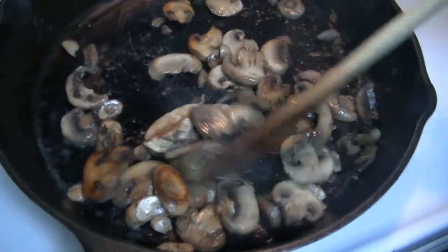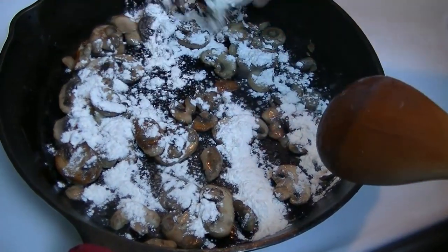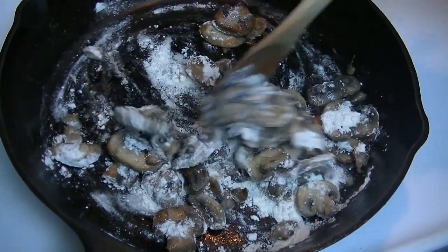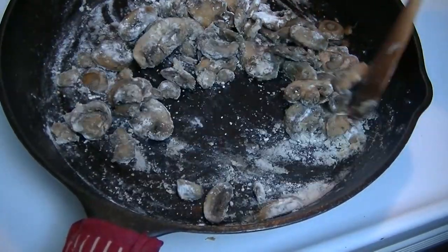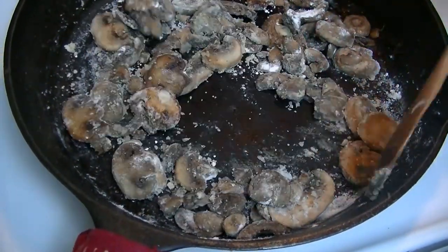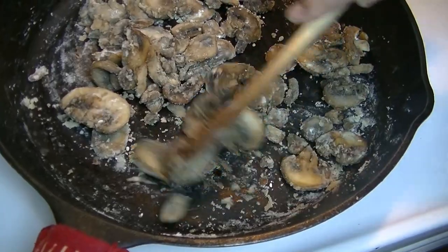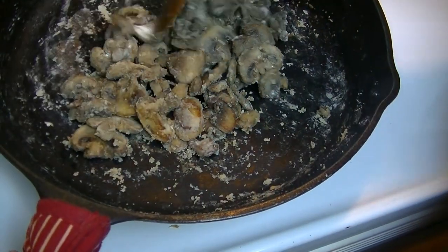Our mushrooms are done, and the next thing — which I forgot to mention — is two tablespoons of all-purpose flour. This is a roux essentially: two tablespoons of butter, two tablespoons of flour. Get this in here — it's going to look really ugly. You want to cook this for about a minute and get it really dried out and crumbly looking. You want to get that floury taste cooked out; otherwise your soup is going to taste pasty.